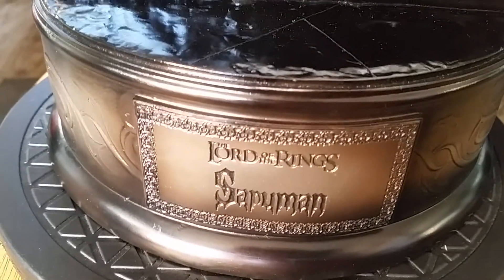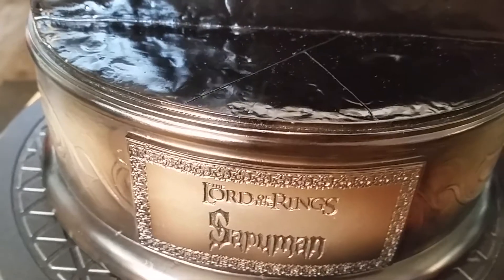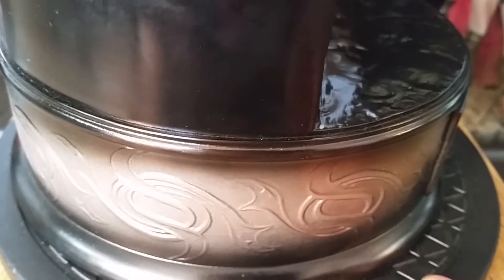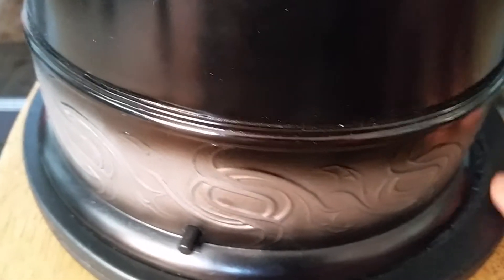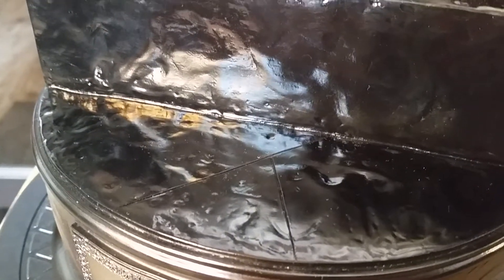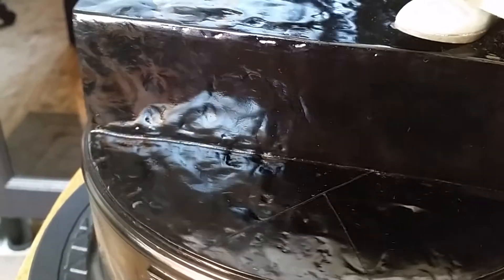Let me give you a quick look at the base. It has the traditional Lord of the Rings base with a little plaque that says 'Lord of the Rings Saruman' going around it — pretty simple, same design all the way around with a different little color tone. This is the button for the light-up feature I'll show you in a bit. The base has a black marble effect — if you remember from the movie, this is basically the flooring from the Tower of Isengard. Saruman is posed walking down the steps, which is a really cool touch.